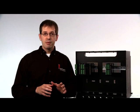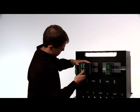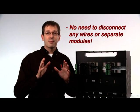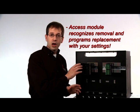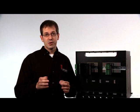If you ever need to remove the module, simply eject it from the back plane and remove — there's no need to disconnect any wires or separate any modules. If you have an access module, it'll recognize the removal of the old module and automatically program the replacement with your settings, or give you the option to create new ones.